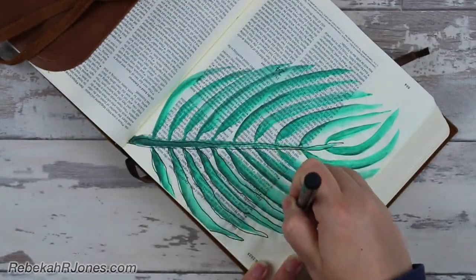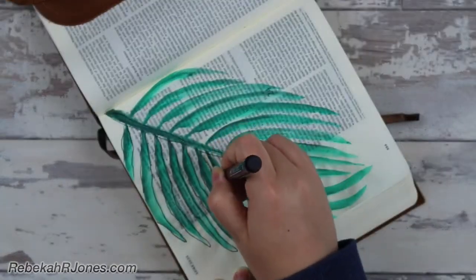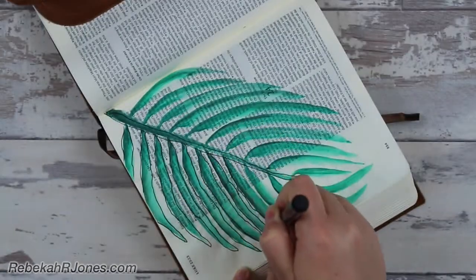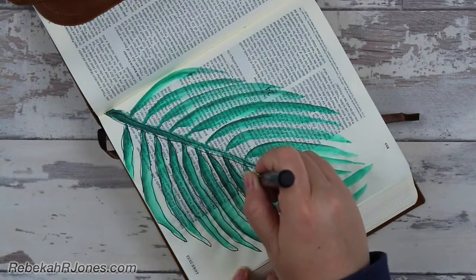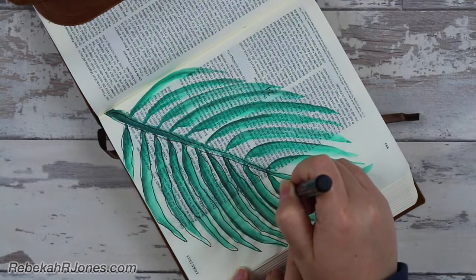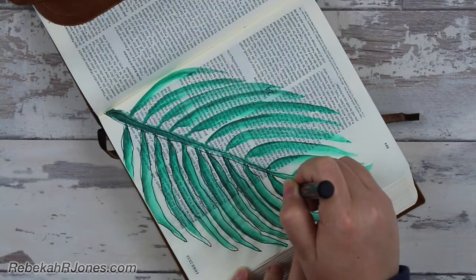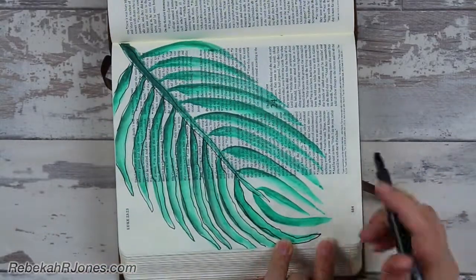What you'll end up with is this very playful, pretty look. If you feel that you want to make sure you can read the scripture through it, I would suggest that you don't do the pen because it's a little bit harder to read — definitely not impossible, but a little bit harder. Keep your pen kind of halfway there. I'm going to slow down to real time for a moment so you can see how long I'm taking to do this and what that looks like, and then I'll speed it back up again.